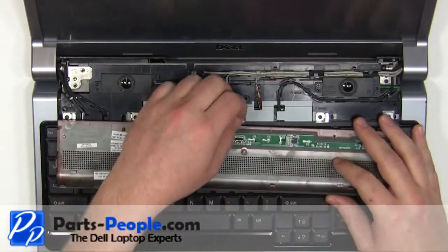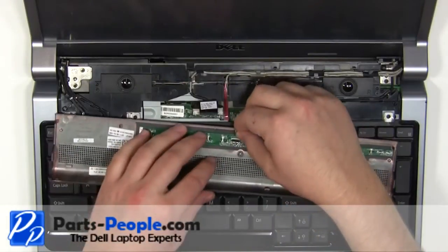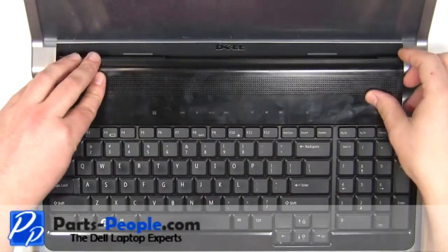Replace the keyboard bezels starting at the bottom and working your way around the edges. Plug in the media button cable. Snap the media button cover onto the base.